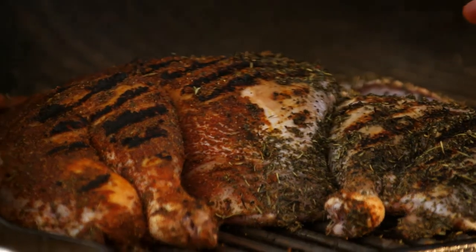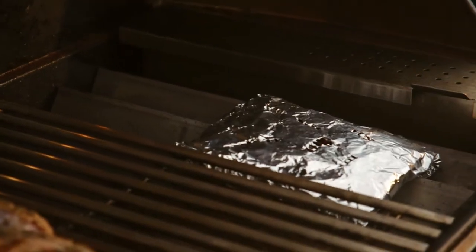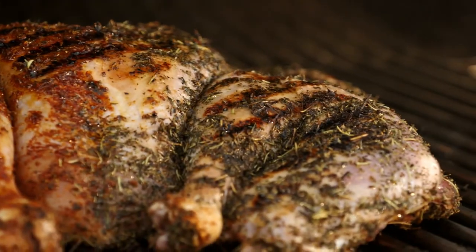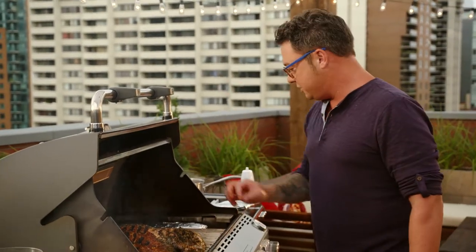That's perfect — those are really nice char marks. Turn it down low and throw a smoke pouch on it. Just keep the barbecue really low, and trust me, that skin is gonna get crispy. It's gonna take on the flavor of the smoke. That, my friends, is how you barbecue a turkey. That smells delicious.